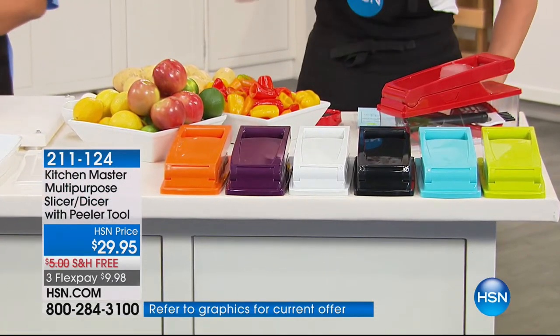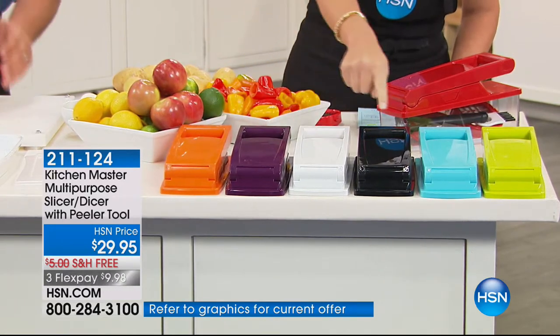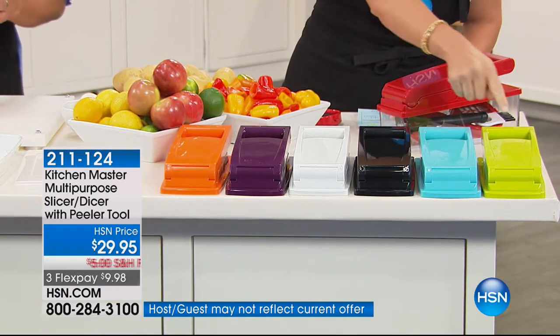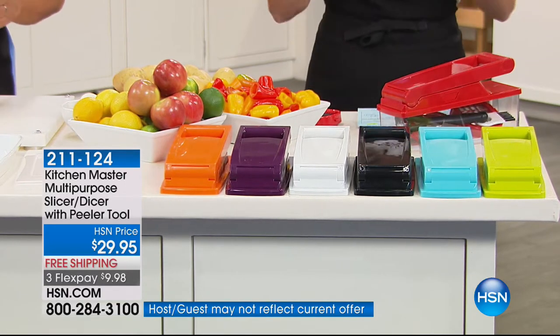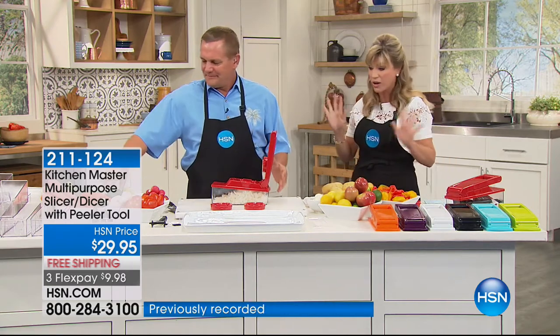Customers don't just love this — they are obsessed with this, John. In the orange, purple, white, we also have this in black. Here's a turquoise shade, as well as green. It's $9.98. The white, there's only 250 left. That's it. So last call on all of these.